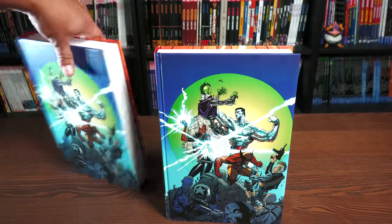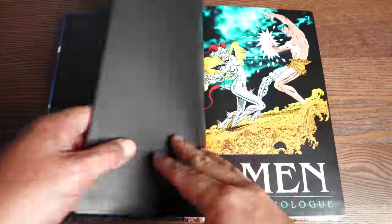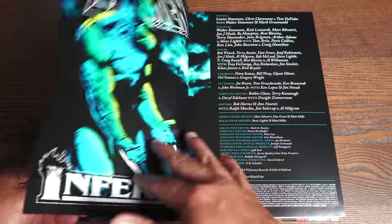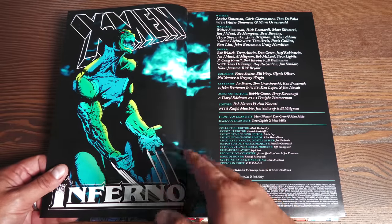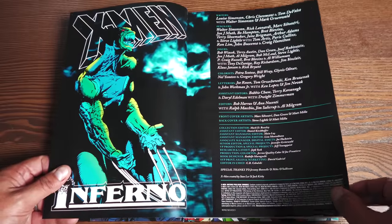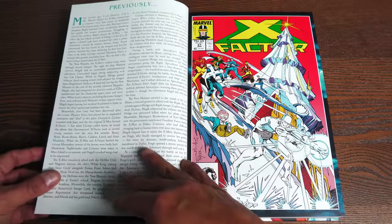Let's get this new printing opened and do a comparison with the internal pages. There are your end sheets, and then this art from Brett Blevins featuring Magik versus Forge. There is a reason they're fighting — one of my favorite stories of all time — the X-Men Earthfall. And here are the credits: Louise Simonson, Chris Claremont on the Falcon, Walter Simonson, and Mark Gruenwald, and then all the artists.